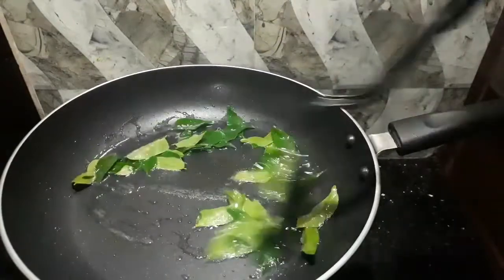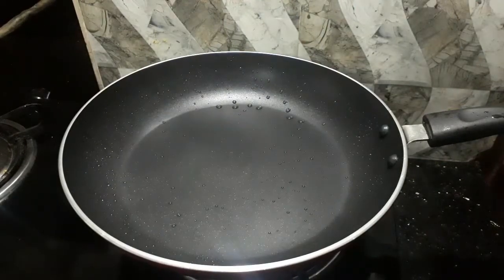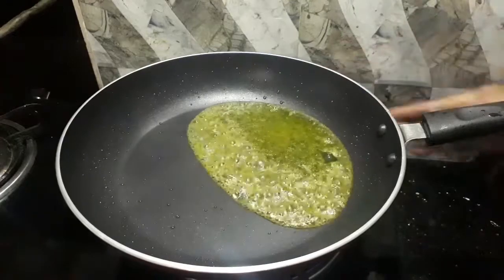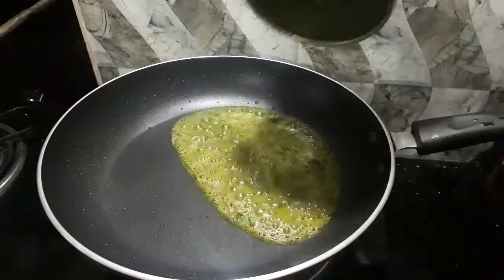After this, I will roast it in a mixer and mix it in the mix. I am going to mix the pan. I will cook this rice in the bread.